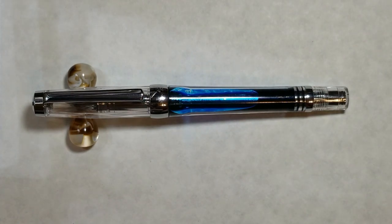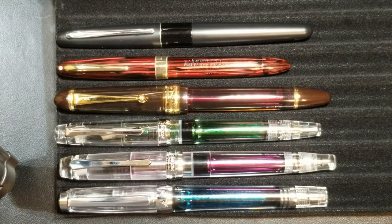Up next we'll do some sizing comparisons. I'll include a pilot metropolitan since it's very popular, and then compare to the 268 and the 456 for sizing comparison purposes.